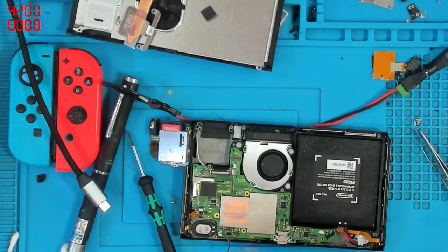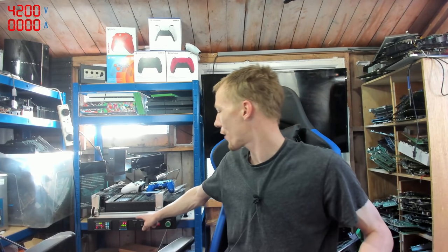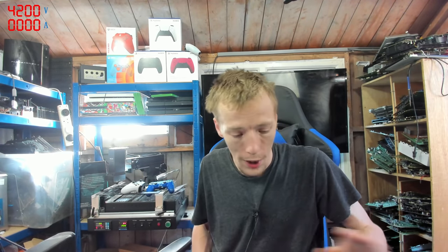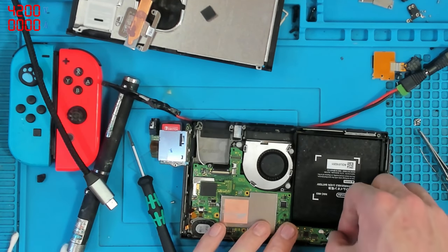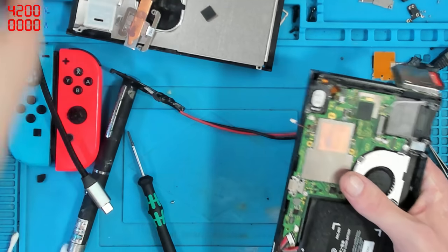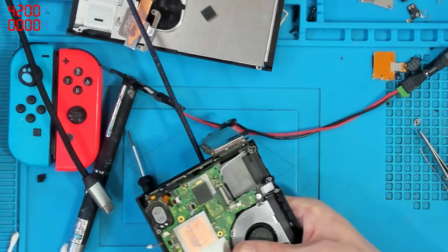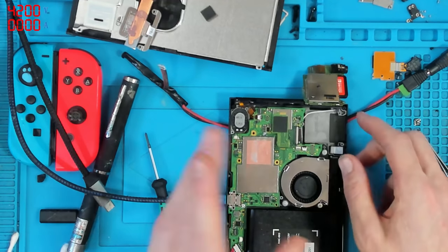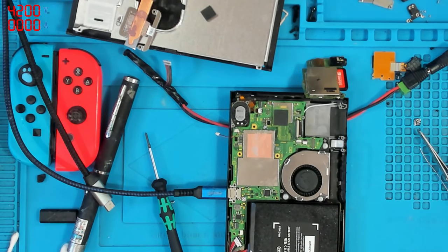I need a cup of coffee — I'm absolutely baking in this workshop, honestly it's 34 degrees right now. My BGA station is reading 34 degrees on the temperature sensor. The Switch was on 19% charge so I'm going to let it sit here and charge up on the charger. I'll take a 15 to 20 minute break, then when I get back I'll disconnect everything, reconnect everything back up properly, and give it a full test.